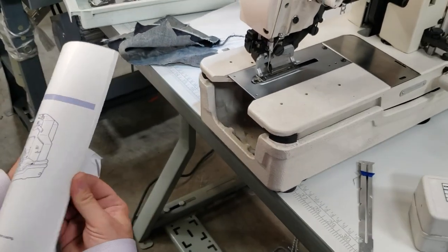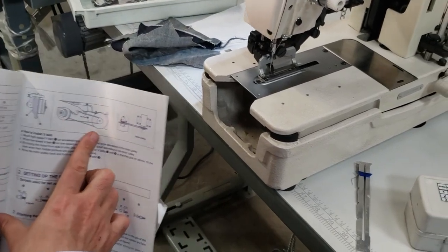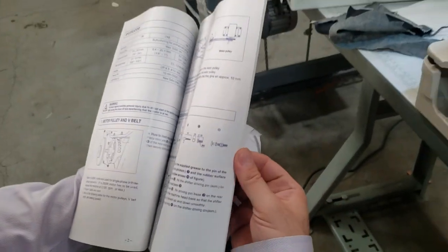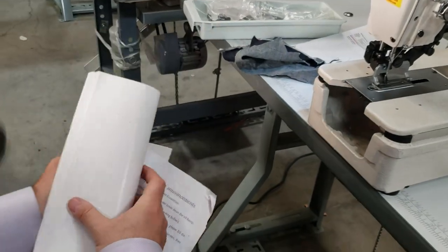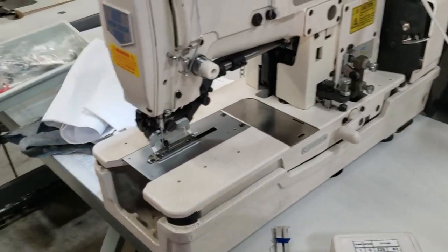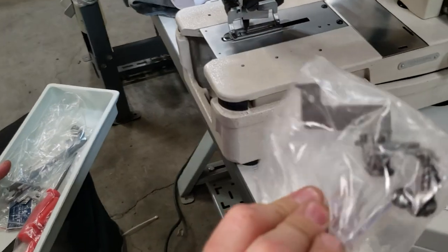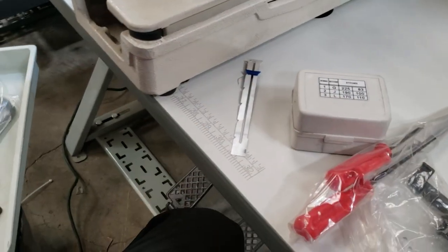Everything that you need is inside here — the part list, instruction manual, everything that has to be done, including how the belt is set up. On the back of the machine you have the motor and the pulley. Everything is in here, and this is honestly one of the machines with one of the very good owner's manuals. You also have the eye guard that goes in the front, and there are a bunch of screws that come with a screwdriver.